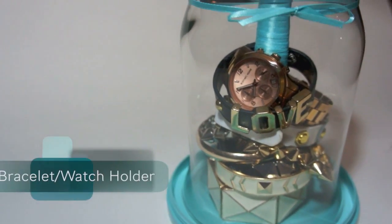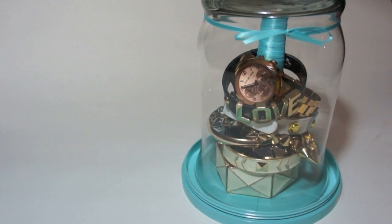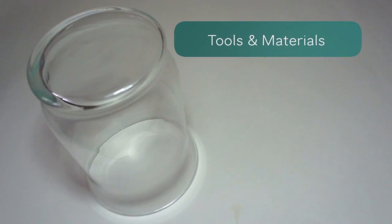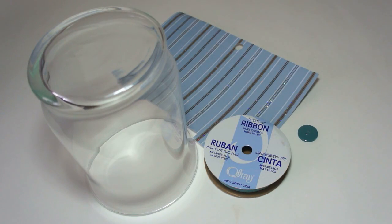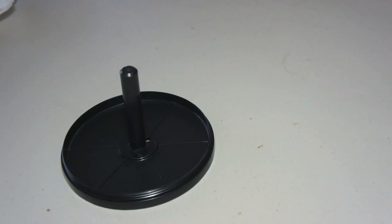This stylish bracelet and watch holder is a great way to show off your favorite accessories. Gather a hot glue gun, scissors, clear tape, a glass jar, some extra cardstock, ribbon, a button, and your favorite color spray paint, as well as the bottom of a CD holder.